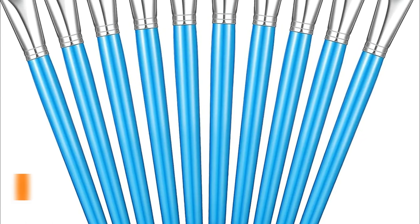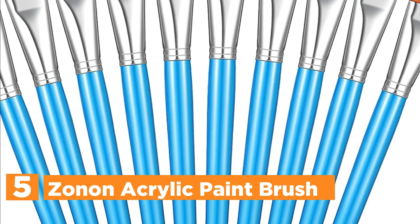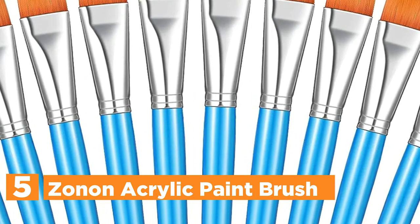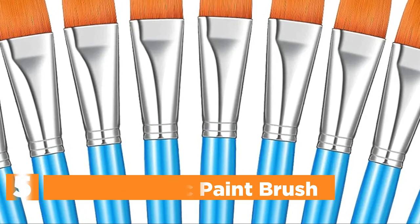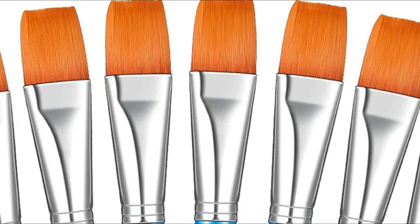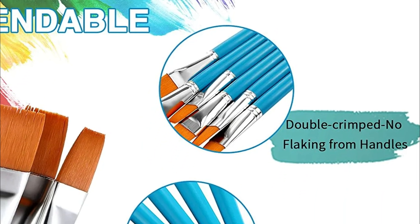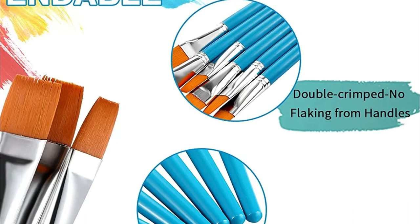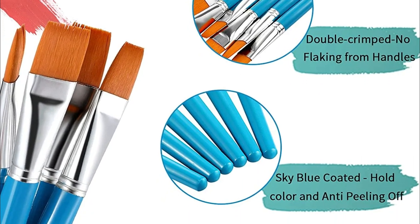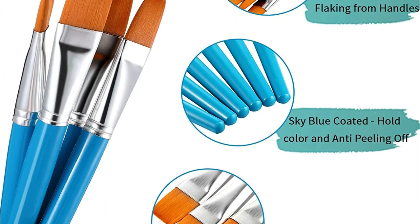Starting our list at number 5, the Zonon Acrylic Paintbrush. A number of flat paintbrushes are available to choose from, and the amount will be enough to utilize and replace in everyday life. You can use the paintbrush for drawing any images you wish, and the brush will give you a wonderful experience. The bristles are made of nylon from synthetic hair that is sturdy enough to use, and the bristle is small in size with the brush not easy to remove.